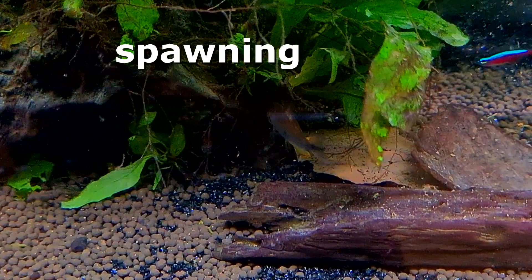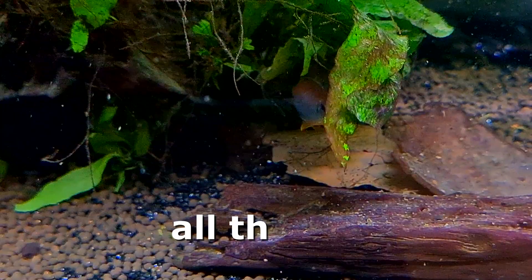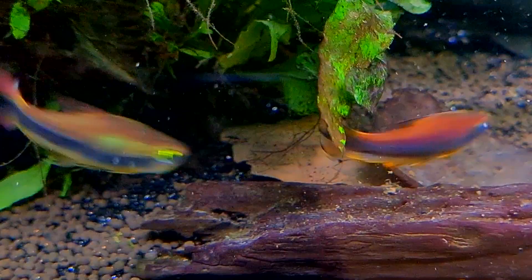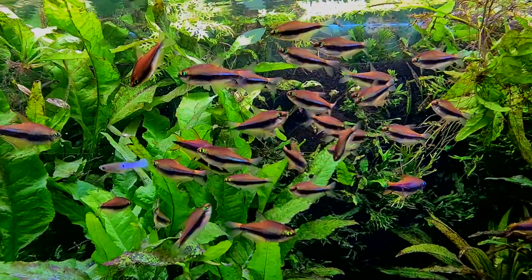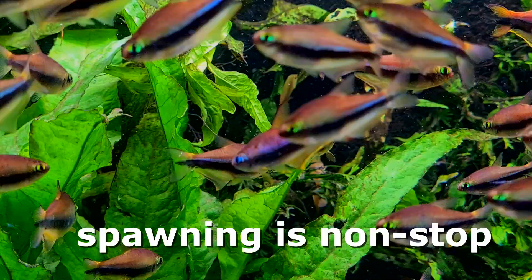Emperor tetras in particular are very easy to spawn, and given the right conditions of enough space, plenty of live plants, and a few tetras to mingle, they are regularly going to be spawning. In fact, given enough fish, they'll be spawning all the time.